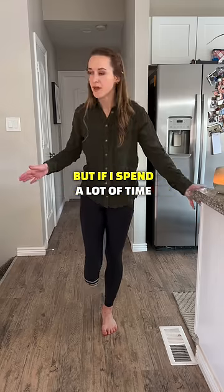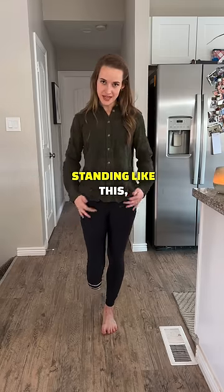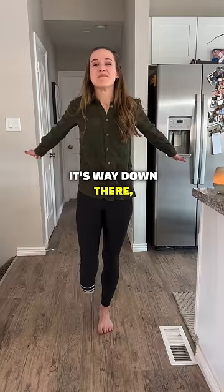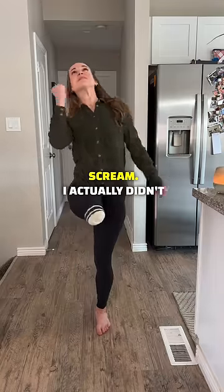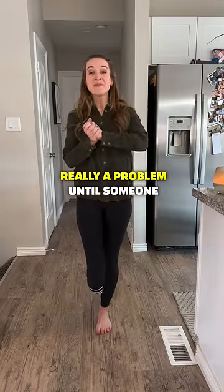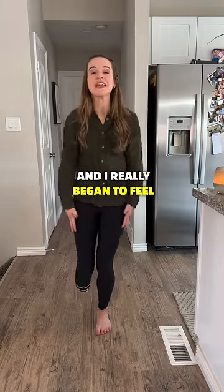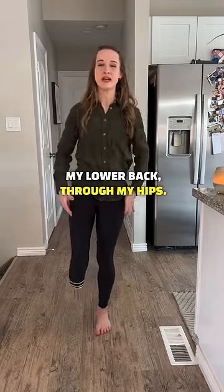That's fine for short moments, but if I spend a lot of time standing where my knees and hips aren't level — it's way down there — my lower back will begin to scream. I actually didn't even notice this was really a problem until someone pointed it out in a photo of me. Whenever I was using crutches or just standing, I was always like this, and I really began to feel the effects through my lower back and hips.